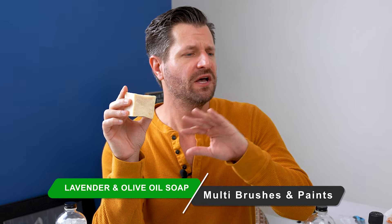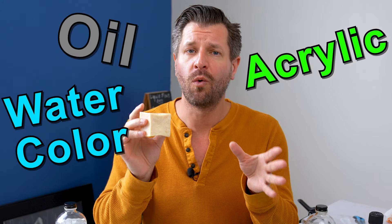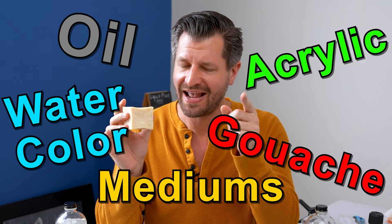This soap works on all styles of paintbrushes, everything from natural to synthetic and everything in between. It also works perfectly fine if you paint with oil, acrylic, watercolor, gouache, mediums, and more.